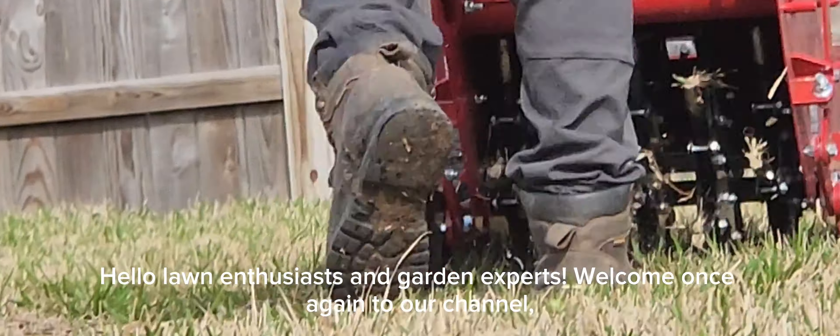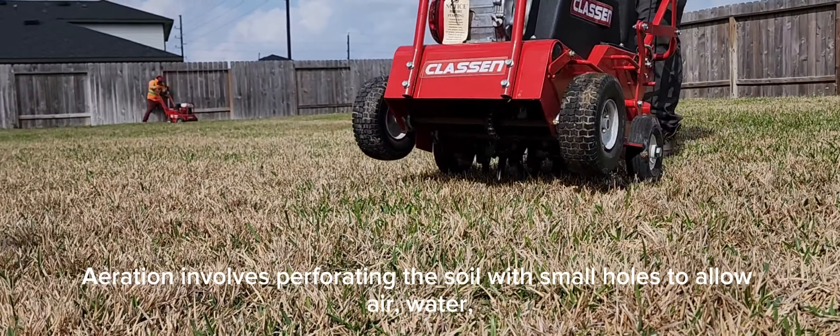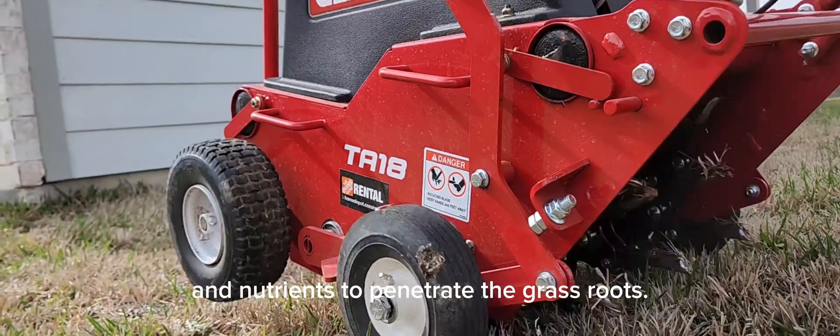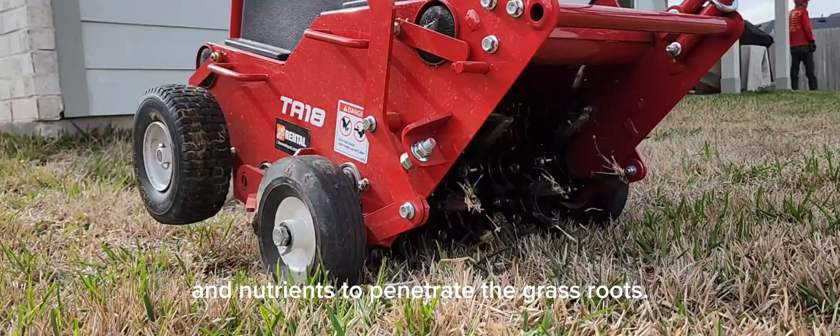Aeration involves perforating the soil with small holes to allow air, water, and nutrients to penetrate the grass roots. This process is vital because it helps the roots grow deeply and produce a stronger, more vigorous lawn.